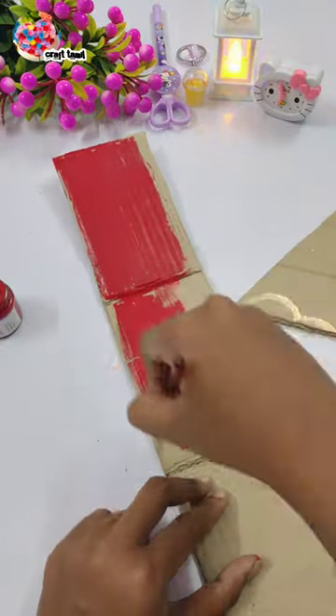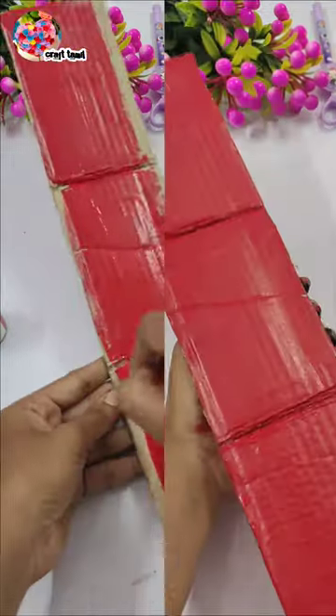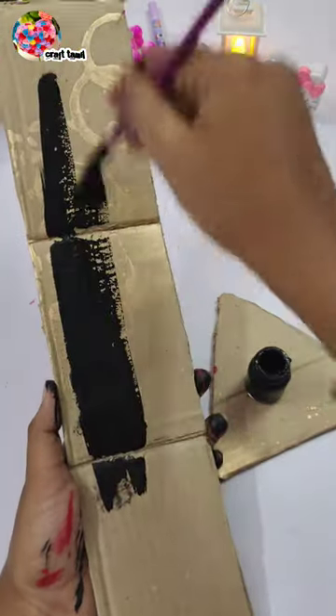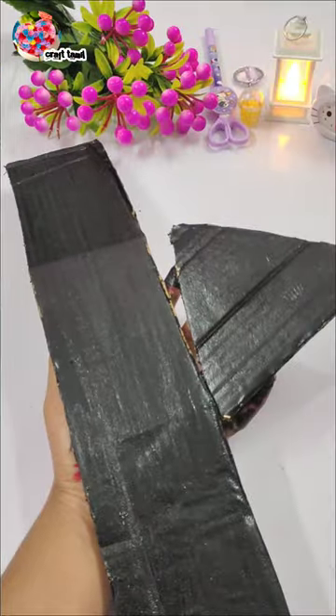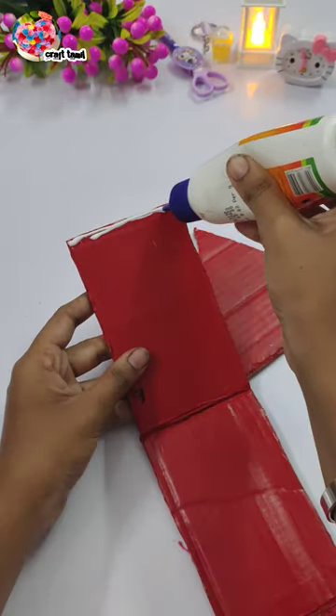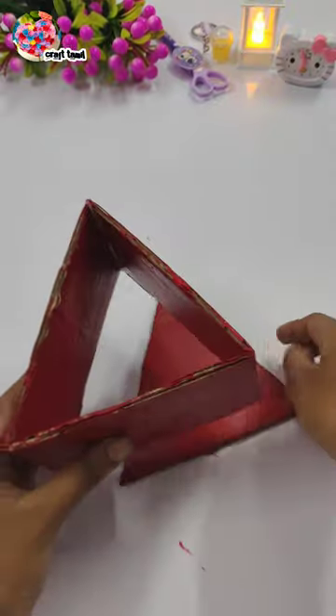I'm coloring. This is 3 pieces. I'm going to make a red color. Next, I'm going to make a black color. I'm going to make a color.